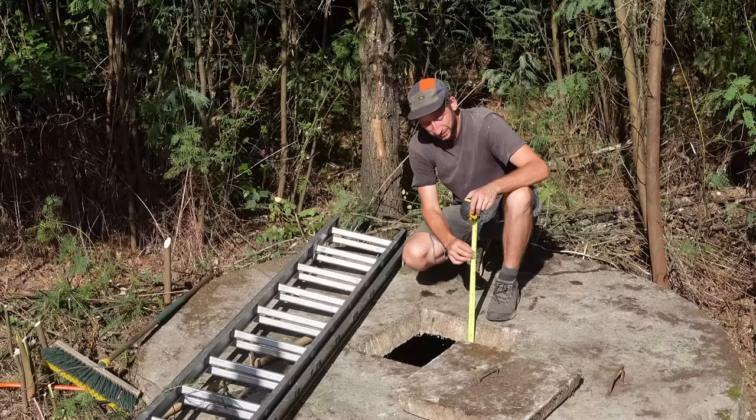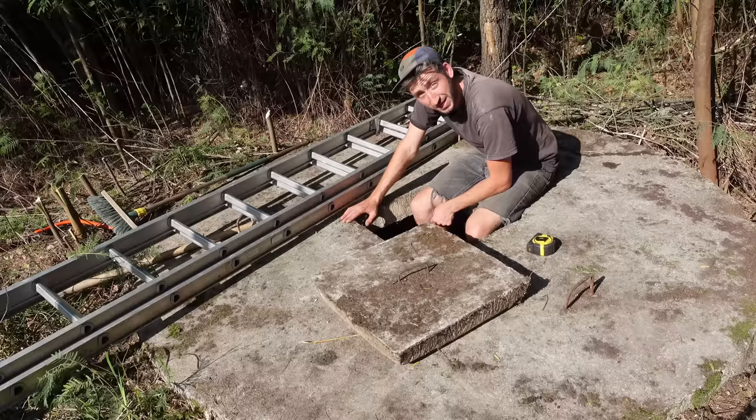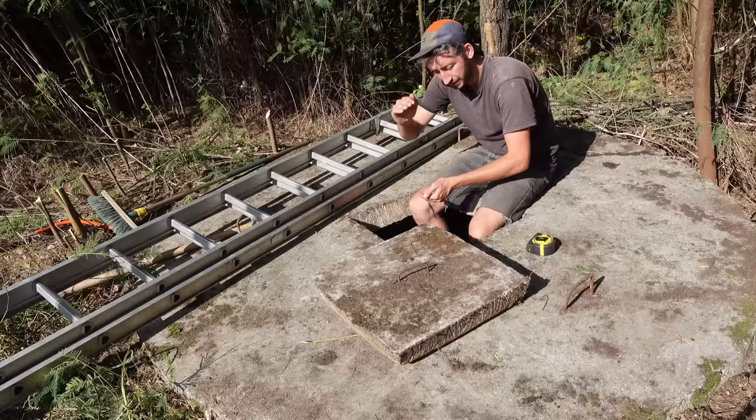We were actually not sure if the spring would give enough water, but it looks pretty good. Unfortunately our long ladder isn't long enough to actually go in — I would have really liked that, maybe later. But at this point it's not really needed because I know how deep the well is and how deep the water is, so I can start working on the pumping system and getting all the parts.